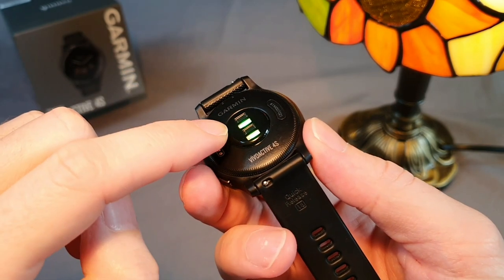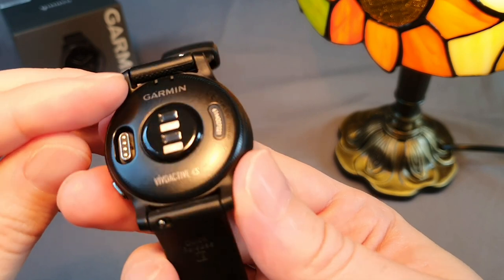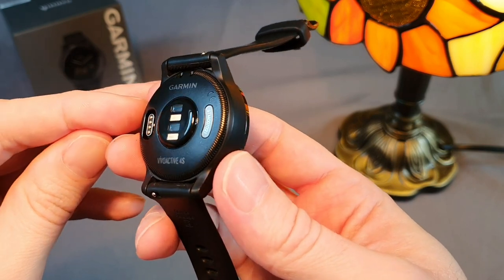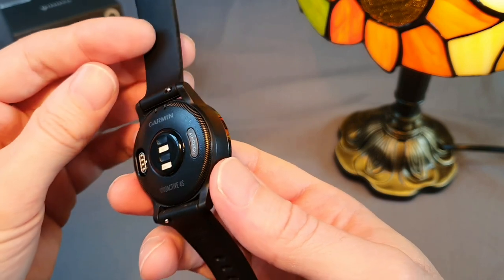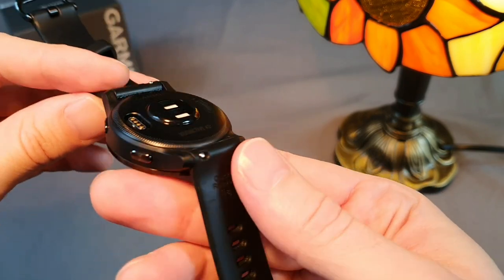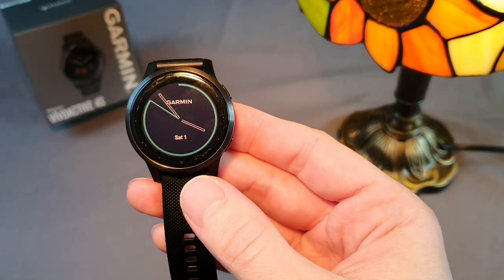This 3rd generation sensor still has a plastic covering, which is easier to scratch than the newer Fenix 7 and Forerunner 955 models that have an improved Elevate 4th generation sensor with a tempered glass cover. Most likely we will see this new sensor in the upcoming Vivoactive 5 series, which is coming soon, but we can expect a starting price around 380 euros.